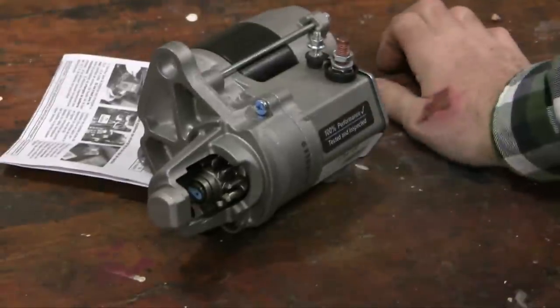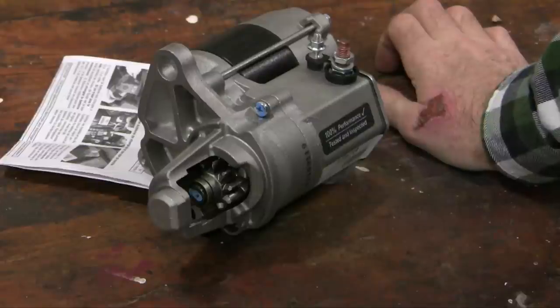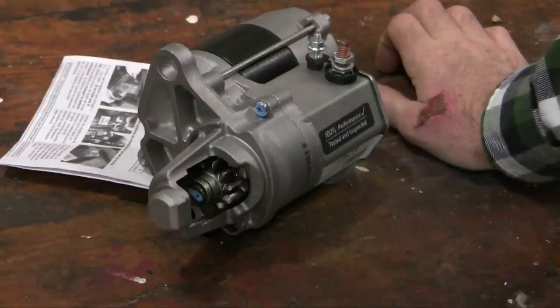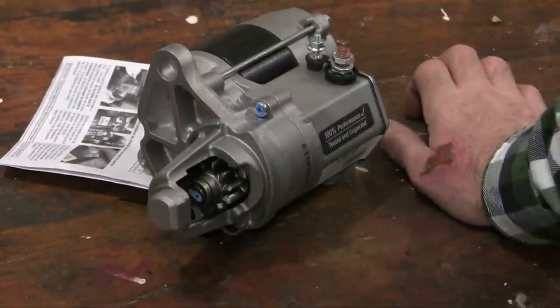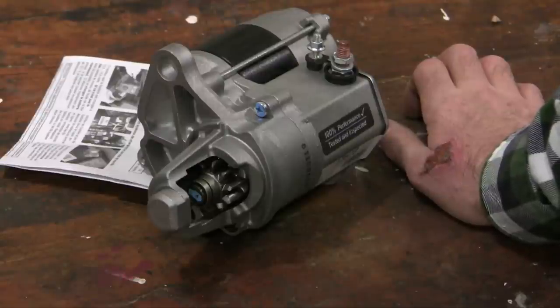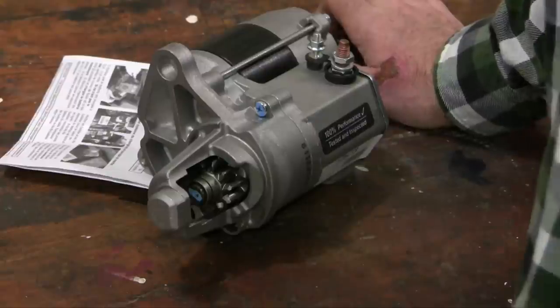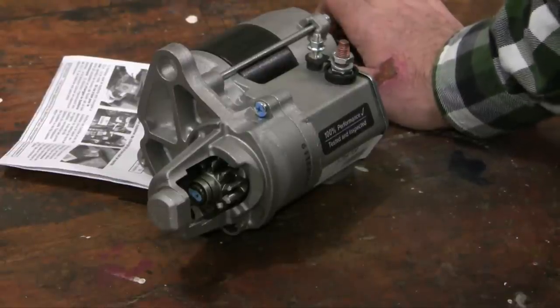Let me summarize what we've done. I had a problem with an intermittent no-start. I checked out the battery — it checked out fine. I checked the voltage drop test — the wires are all fine. And as an added bonus, while doing the voltage drop test with the starter ignition bypassed, the starter actually failed right when I was testing it. That's added information confirming this is a starter motor problem rather than a neutral safety switch problem or some other ignition issue.